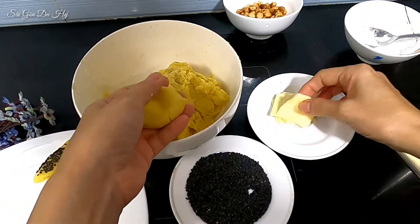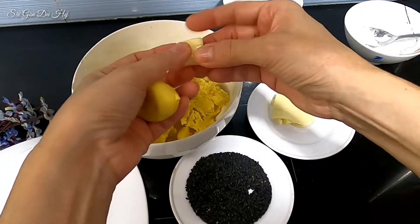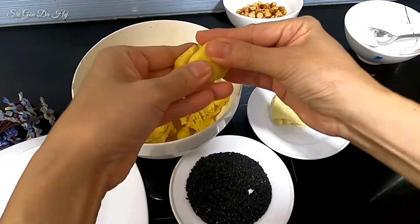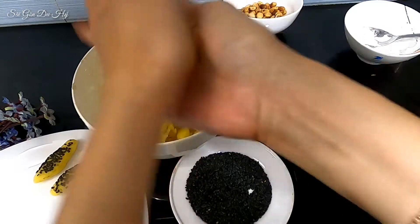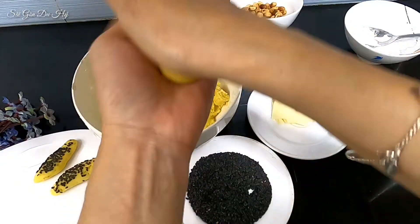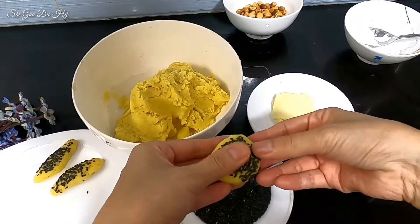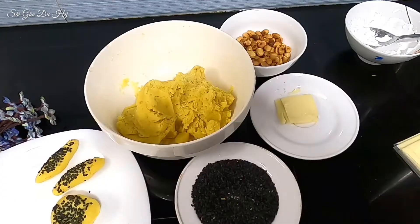Lấy khoai lang nhiều tí rồi phô mai cuốn lại và nhét vào chính giữa. Nhân này làm cho nó kín một tí, tại vì nếu hở lớp ngoài thì khi chiên phô mai sẽ bị xì ra ngoài, không đẹp. Ấn mè cho nó chặt tí xíu.